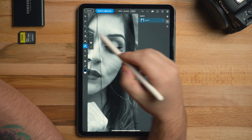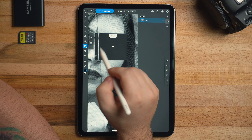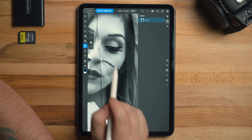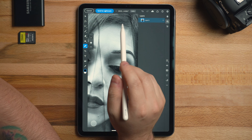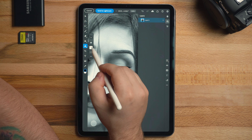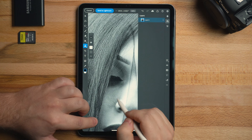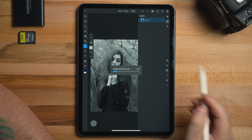I'm going to go in here with the healing tool and just paint out this random stick that was stuck to the veil. Then I'm going to lighten up under the eyes with the clone tool and have my opacity really low. Brush size is good. And that looks pretty good — that's basically all I would do. I'll send it back to Lightroom.